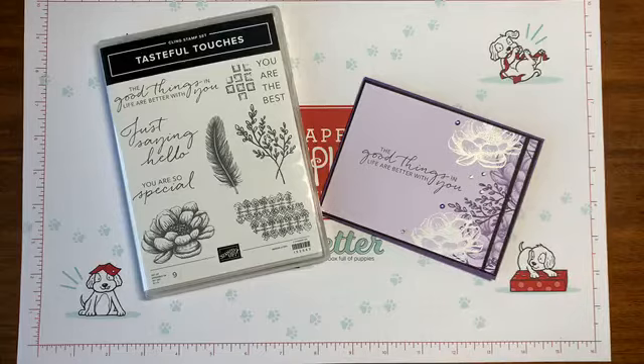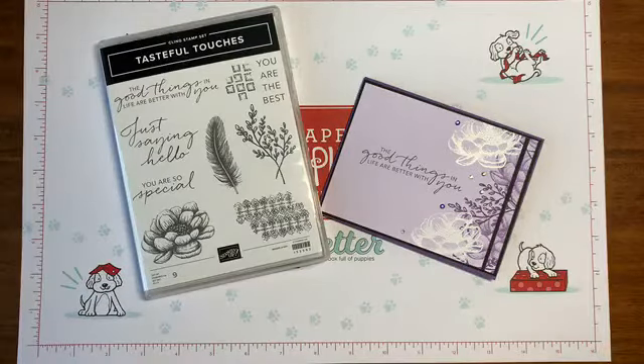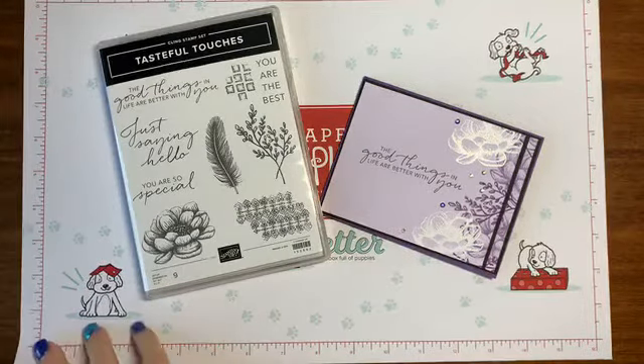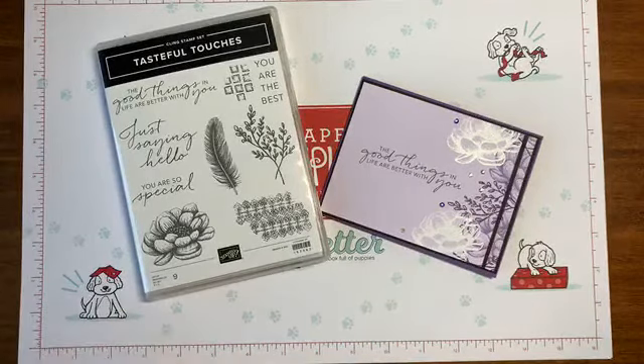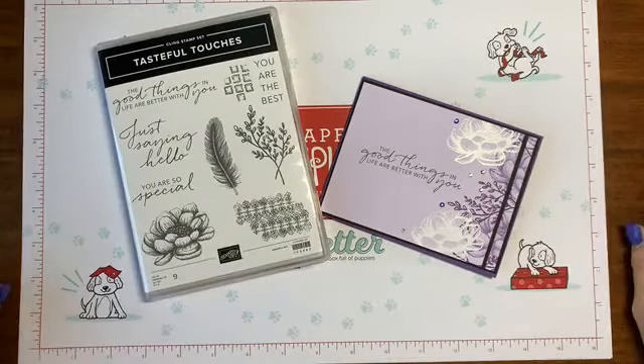We're going to play with this beautiful stamp set tonight called Tasteful Touches. I think there must be something in the air because I was just watching my stamping friend Victoria Ann — Stamp with Vicki — and she was using this stamp set too. I told her it would be really fun to see our variations. I watched her make at least one card before I switched over, and we're going to have definite variations.